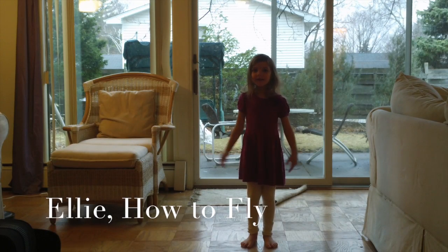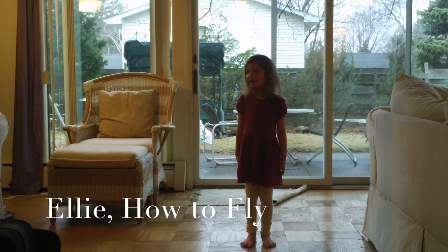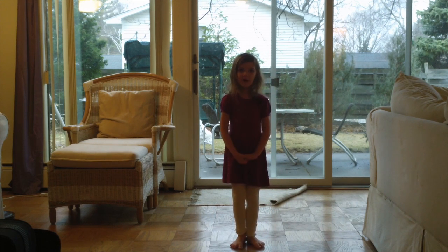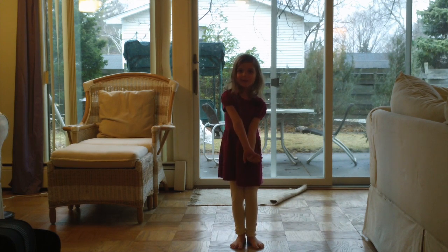Hi, my name is Ellie and I would like to do a flying video for you all. We'll do it on Facebook if you please, and I'm going to teach you how to fly.